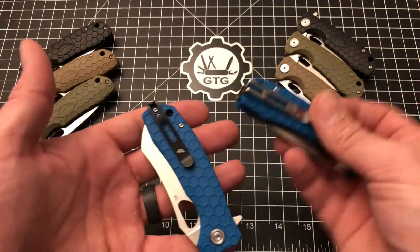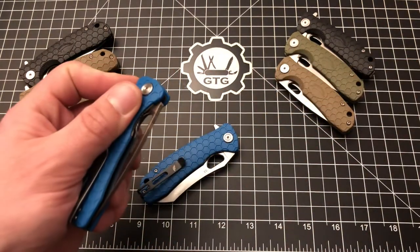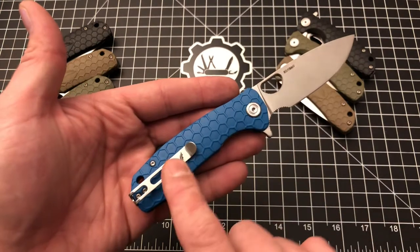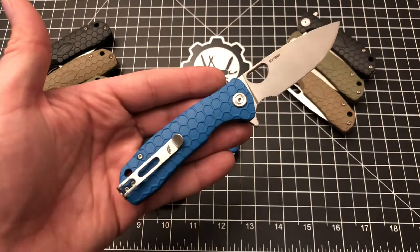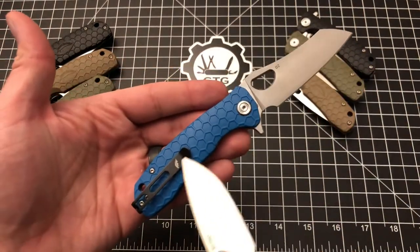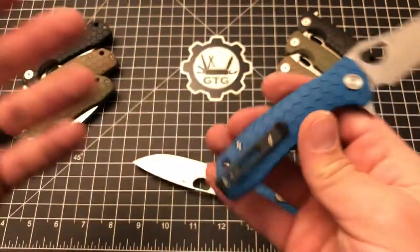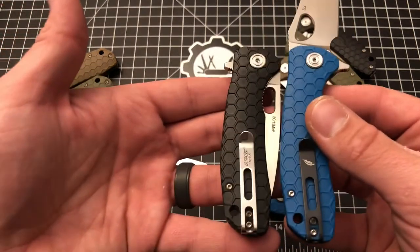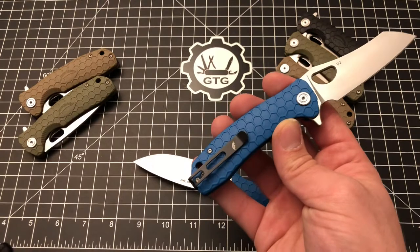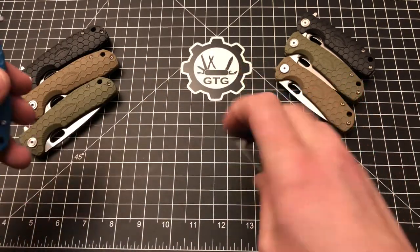Another change is the pocket clip — it's black instead of stainless. I'm not totally sure how I feel about that. My general preference is for the blade, hardware, and clip to share the same finish — stainless/stainless/stainless, or black/black/black. So having a satin blade, stainless hardware, and a black clip feels a little out of place, even though the clip itself looks great with its matte finish. I may even consider swapping clips between these two knives. Would you prefer stainless or do you like the black? Let me know in the comments.